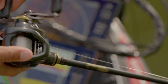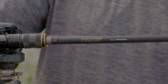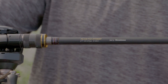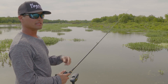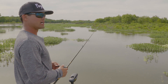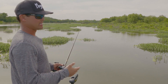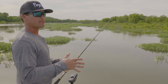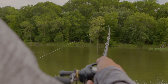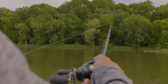Whenever I'm throwing a Pop Max or any topwater, I want to throw it on a moderate action rod. This is a Megabass Destroyer, a seven-foot-one moderate action rod. I pair it with either floating monofilament — a 20-pound cigar ribbon mono — or if there's gnarly hard brush or jagged rocks, I'll go to braid. But always fish topwater, especially the Pop Max, on a moderate soft action rod, almost like a sensitive crankbait rod.